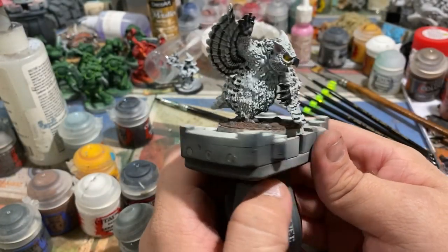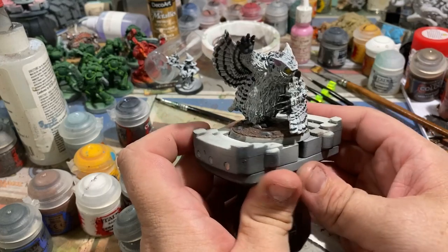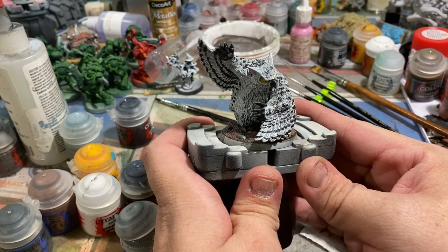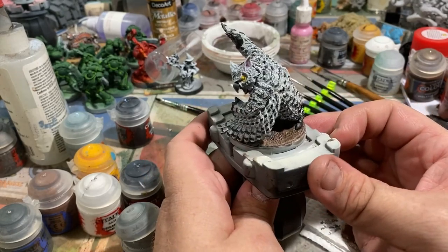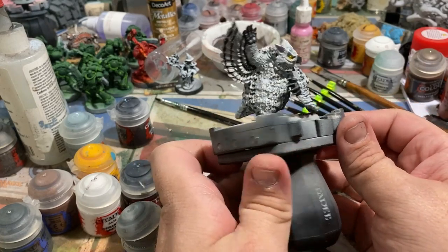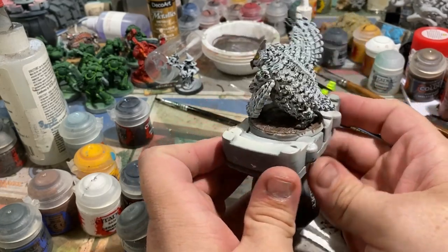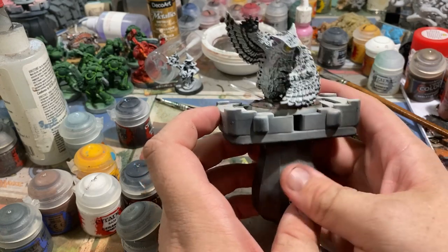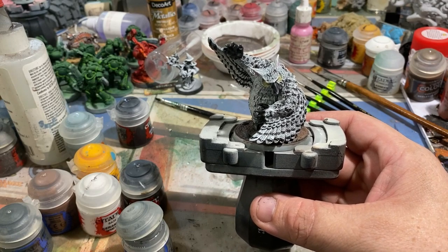And there you have it folks. I've mildly washed the surface with three different colors of brown — not super important which browns — and then used the same grays throughout the model to paint the rocks. At this point you're at the crossroads of whether you want to base this with live grass or snow; it's entirely up to you. Personally, I'm going to use snow for mine because of the environment I think this creature would belong in, similar to a polar bear. If you've done a more traditional paint job, maybe normal static grass or sponge foam flock would suit it. We'll cut back here in just a moment once I've got my flocking on the model.